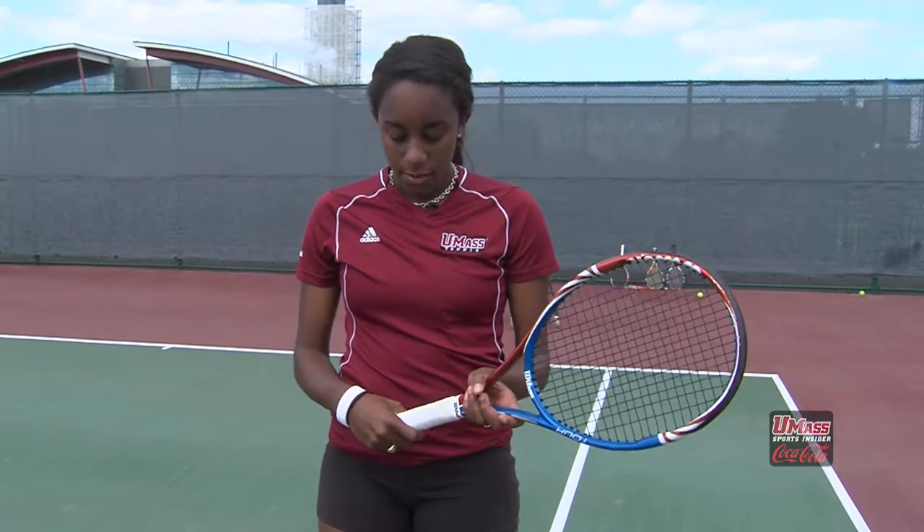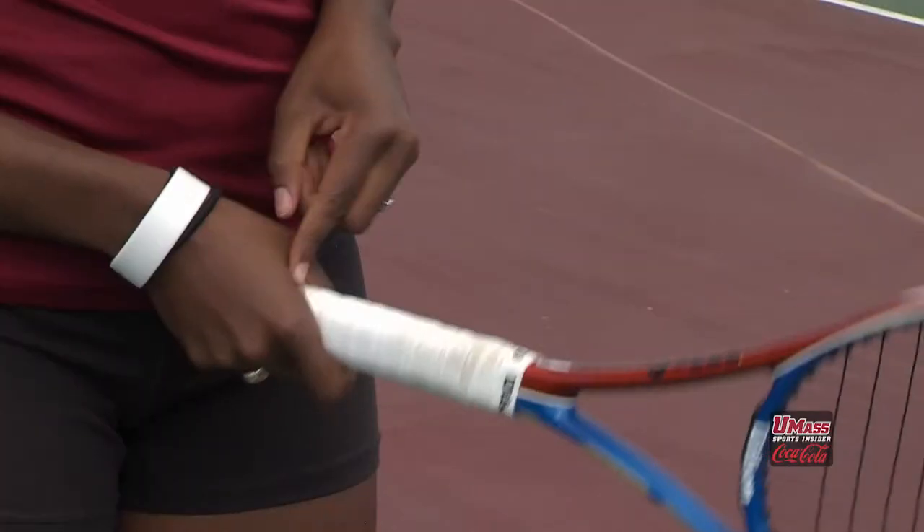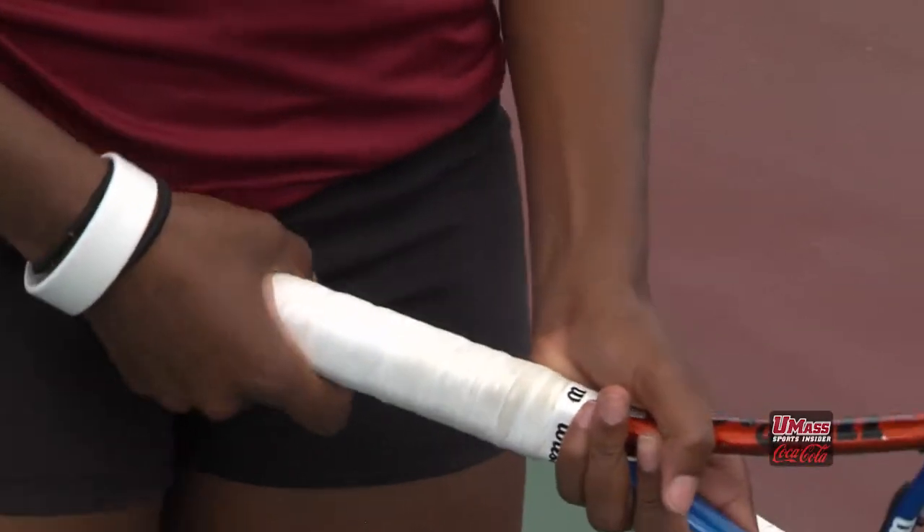One of the most important things about the serve is the grip that you have. In tennis we call this the continental grip, and if you think about hammering in a nail, that's the exact grip that you want to have. The center of your hand right here is lined up with the throat of the racquet, like this.